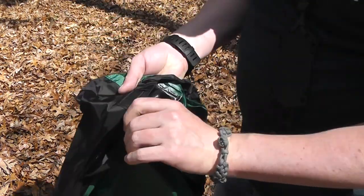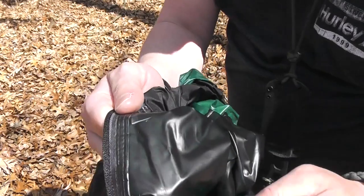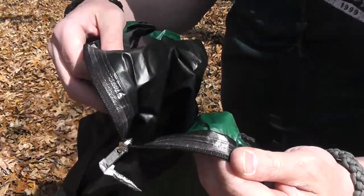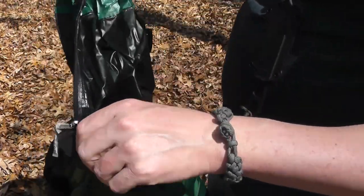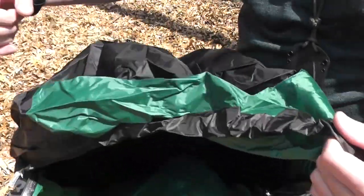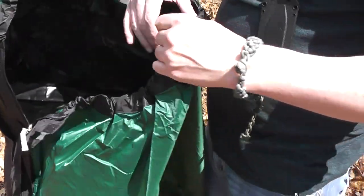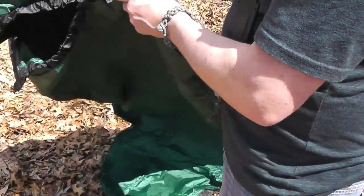You can see the zips have an extra rain flap over the top to help keep moisture out. On the inside, the seams are taped on both sides, real similar to how they do their tarps. It's got elastic in the hood, which is a nice feature.